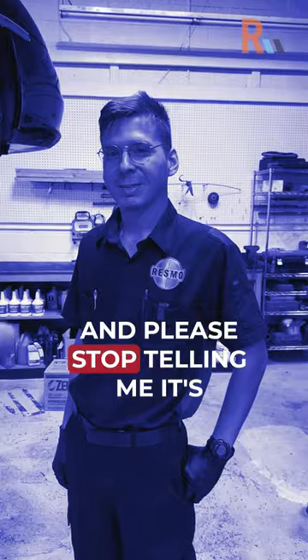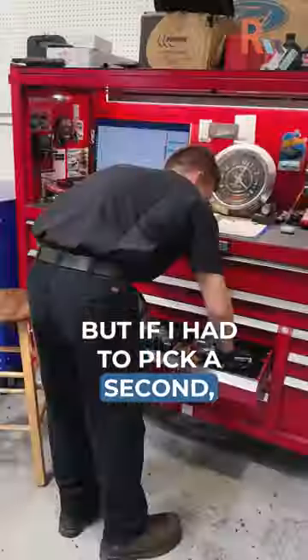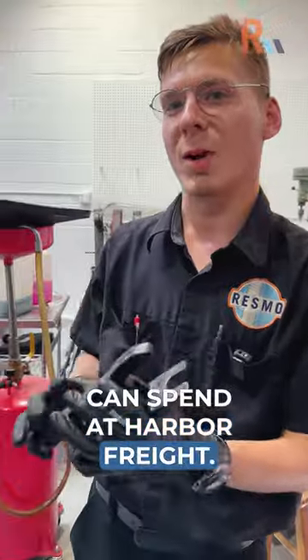What's your favorite tool in the shop — and please stop telling me it's that pocket screwdriver. I mean, it is the pocket screwdriver, but if I had to pick a second, this right here has got to be the best 15 bucks you can spend at Harbor Freight.